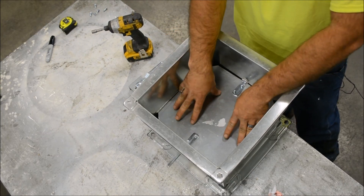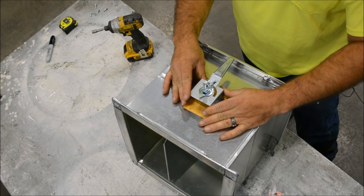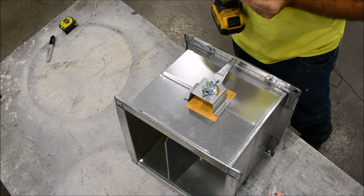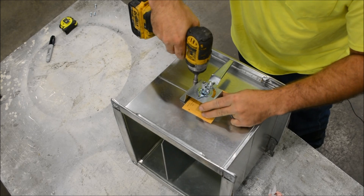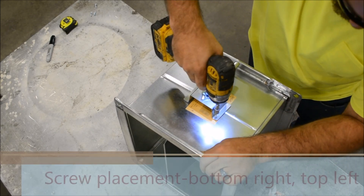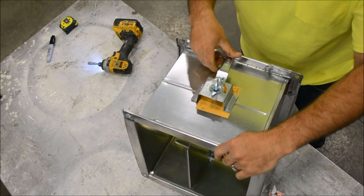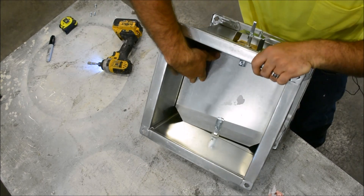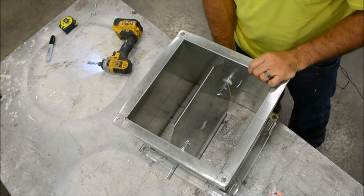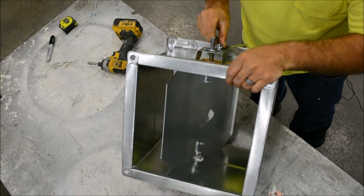It doesn't matter whether you install the handle with the damper open or closed. I prefer to do it open, so when I put my handle on it's reading open and I have access to screw my holes. Put one in the bottom right, one in the top left — that way it does not obstruct your damper opening and closing. When properly installed, when it is in the closed position it will say closed on the handle, and in the open position it will say open. It is lockable with your set screw to whatever position you would like.